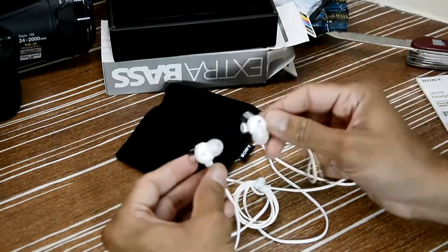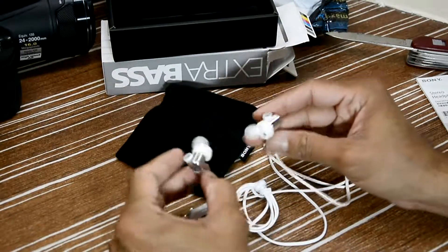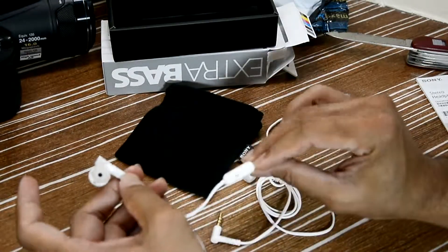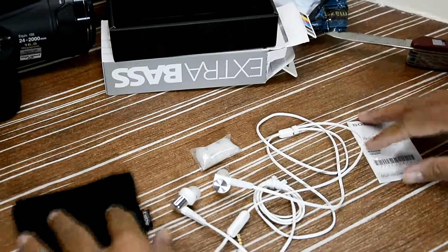I will use this product for at least one week or more and then review it. I don't want to say anything without hearing the sound quality and testing the mic with calls. Only then can I make a proper review. That's all you get in the package.